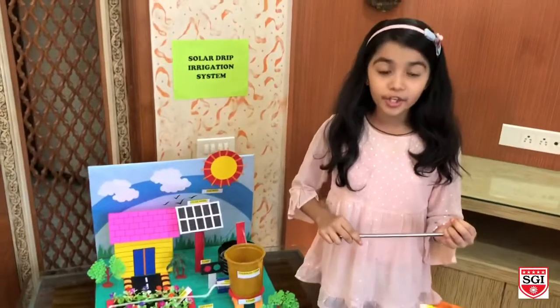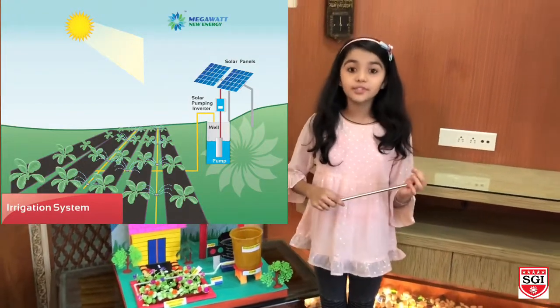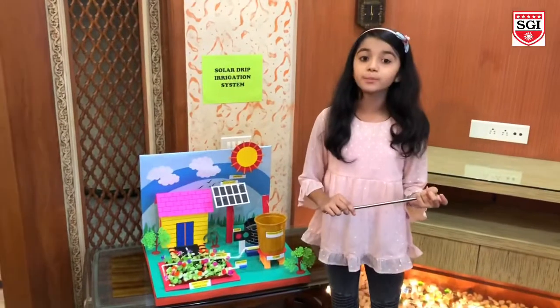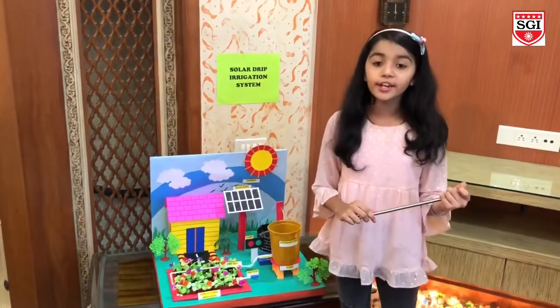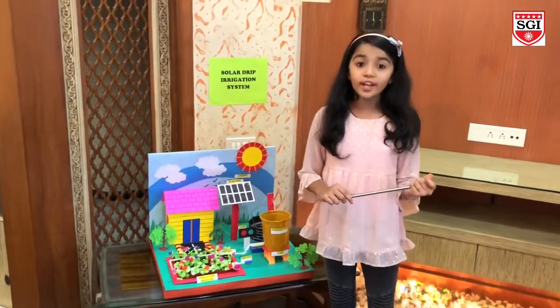Solar irrigation uses the sun's energy to power a pump which supplies water to the plants, which helps them in their growth. The purpose of our project is to reduce manual work for farmers by using an automated irrigation system, which aims to enhance water use for agricultural crops.